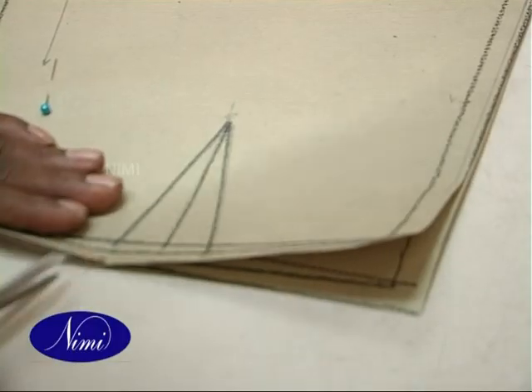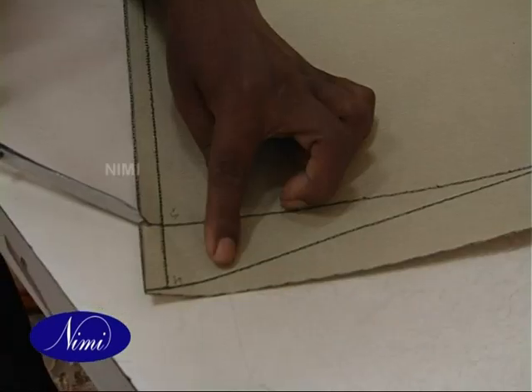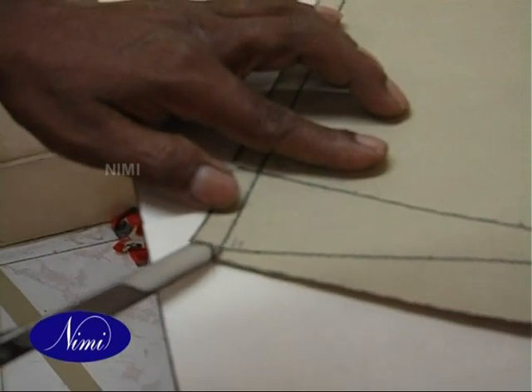Notches are cut in the master pattern to indicate darts, seam allowances, turnings, openings, etc.